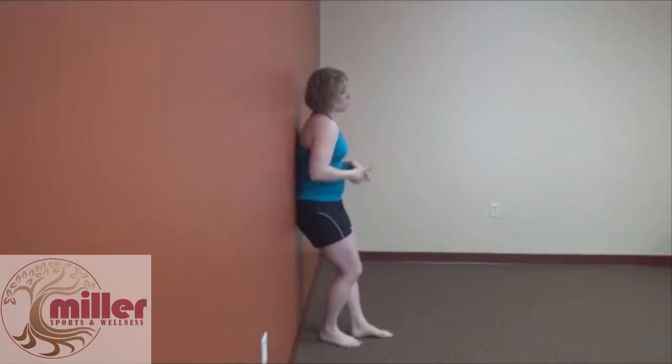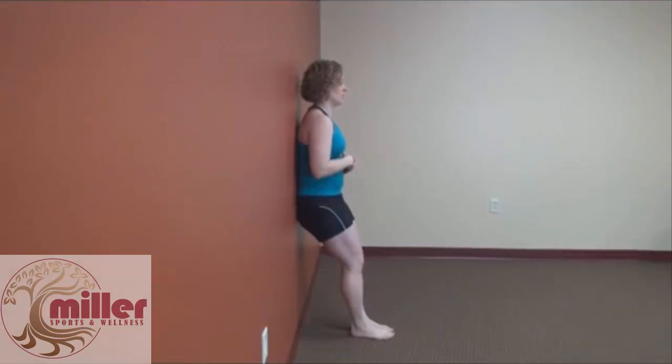For this you're going to lean against the wall, and you can do this seated or standing — whichever is easiest or whichever you were assigned — but the goal is the same. Either way you want to scoot your butt back or stand with your butt against the wall.